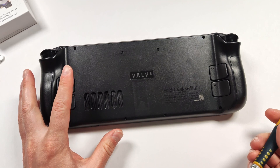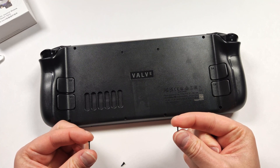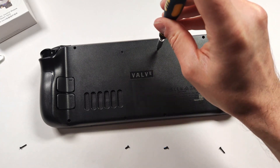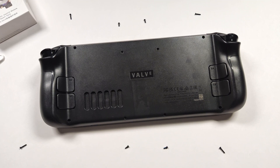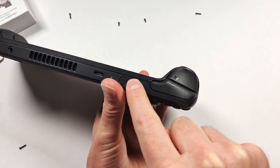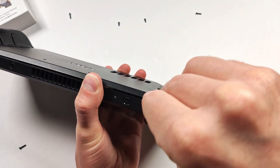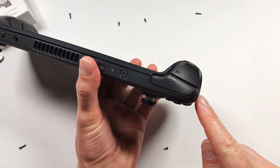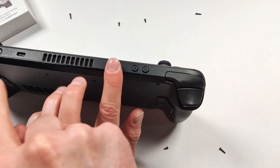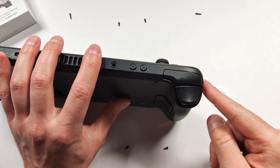If the screwdriver you're using isn't working very well, you probably need a different size bit. This one doesn't seem to be working well on these bottom two, and I don't want to strip the screws, so I'm going to grab a different one. There are a couple different size screws here — make sure you make note of which ones go where. I generally like to put the screws right outside of the hole so I can kind of see which one went where. And with that, we've removed all the screws. Now we just have to open the back plate.